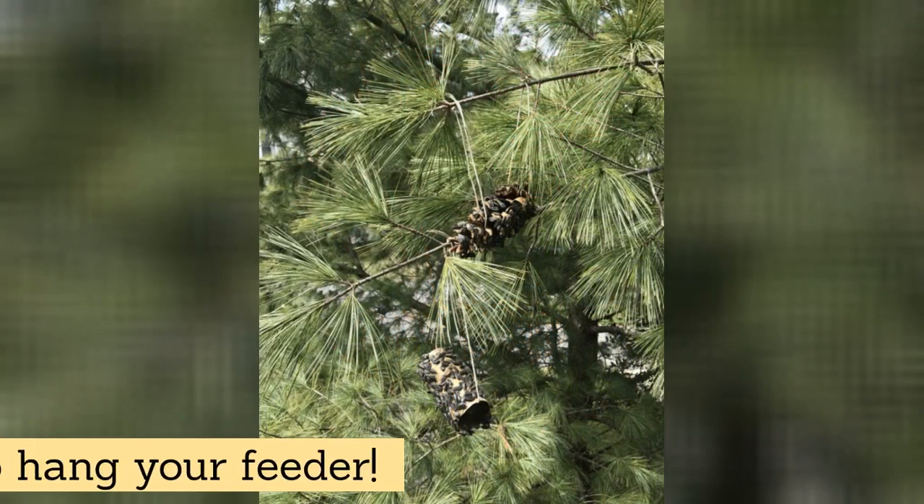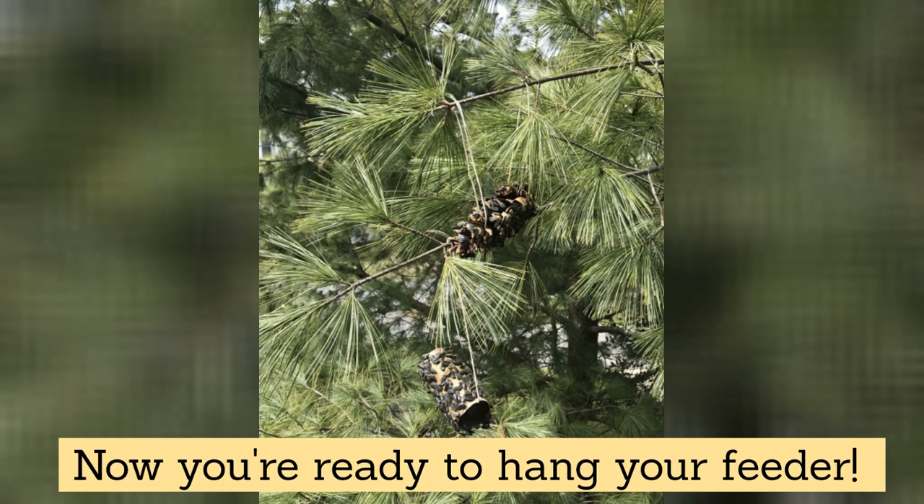Now it's time to hang up our feeder. I put mine on a tree that hangs near my back porch so I can see the birds from my window. You could hang yours on a tree branch in your yard or a hook from your balcony. If you don't have anywhere to hang it, you can also just set it outside somewhere the birds can find it.